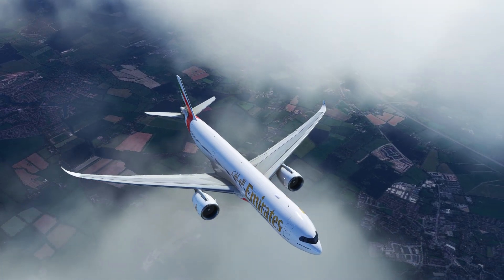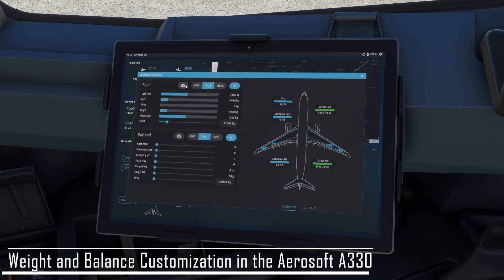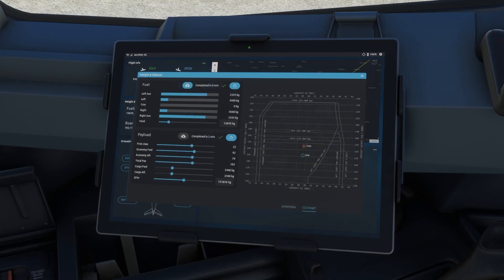Let's talk about the weight and balance. This tab borrows heavily from the Airsoft CRJ, which isn't a bad thing since the CRJ handled loading and cargo operations very well. You can customize the time it takes to load the aircraft and have granular control over each setting. Once you've finished loading, you're also provided a CG, or center of gravity, chart to compare your values against your flight plan to make sure everything is in order.